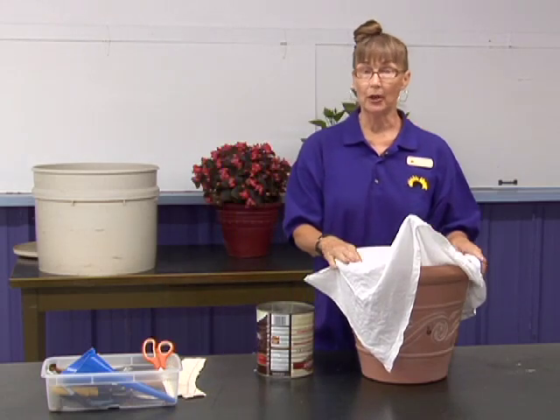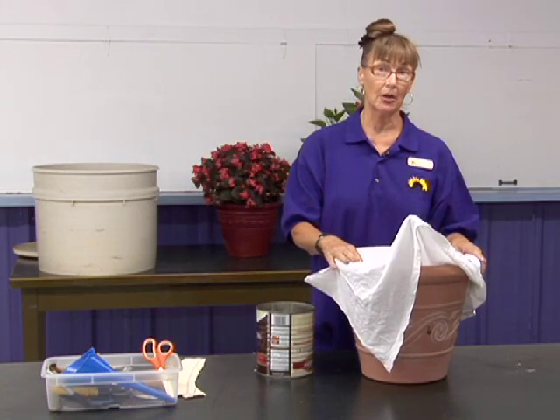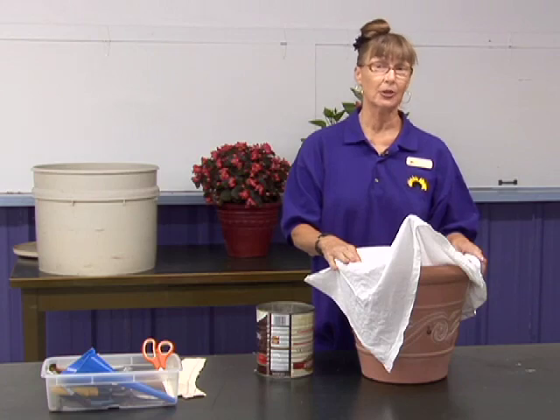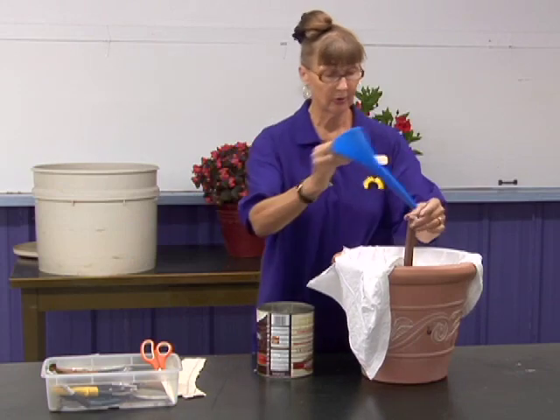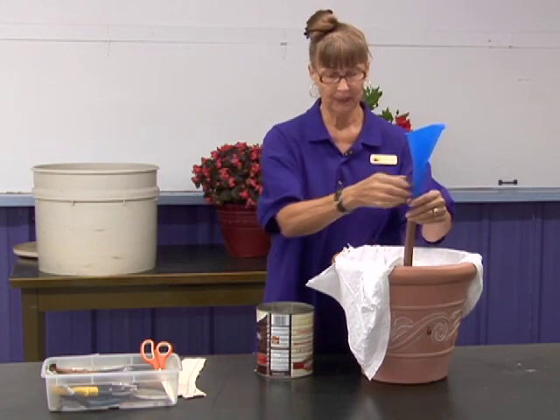Then you move your pot to wherever it's going to be sitting, because after you get the water into it, it's going to be heavy. Then you fill the reservoir with water, and you're done.